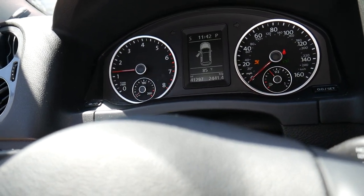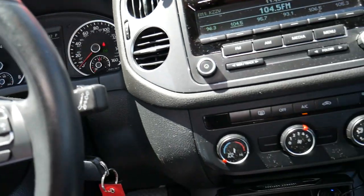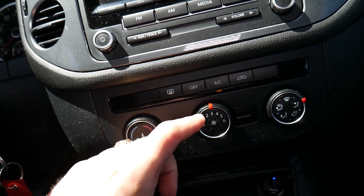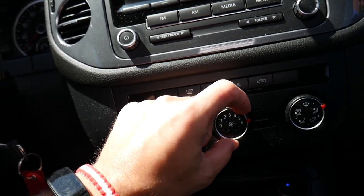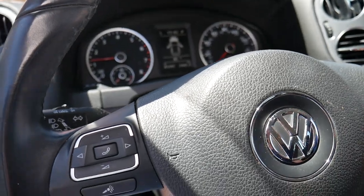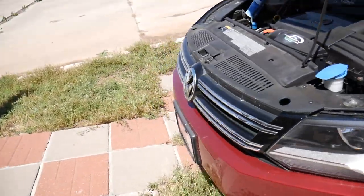It's 85°F right now, definitely feels harder inside the car. You'll need to go ahead and turn the fan on, turn the AC on, and put it all the way on cold. Now we're going to go outside and show you what we need to do and how to recharge the system.